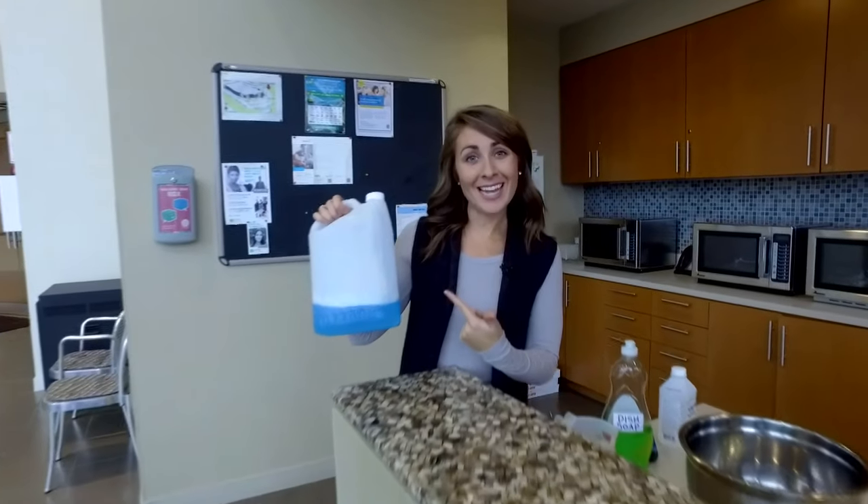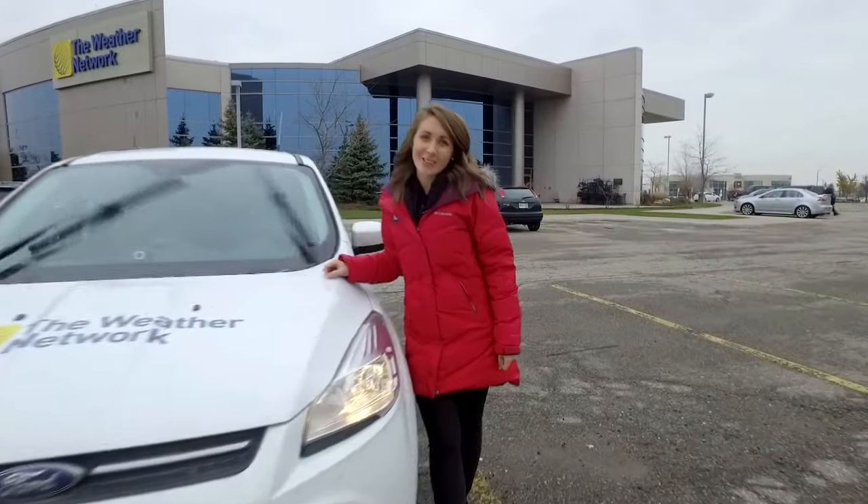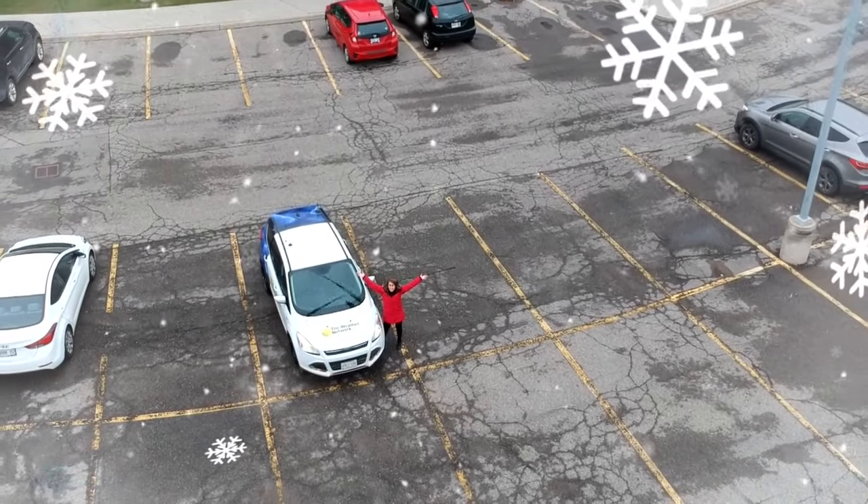Fill up an empty container and it looks like the real thing. And look at that — it cleans like the real thing too. A streak-free finish; you're ready to take on the winter season.